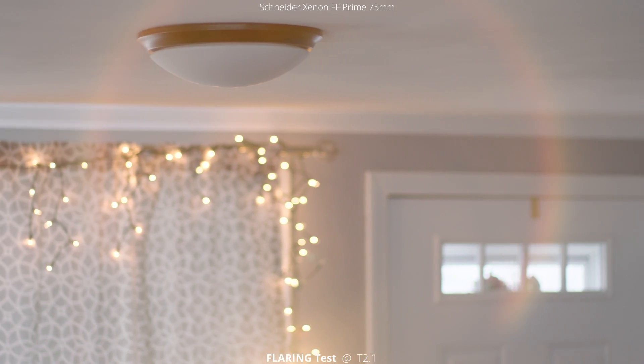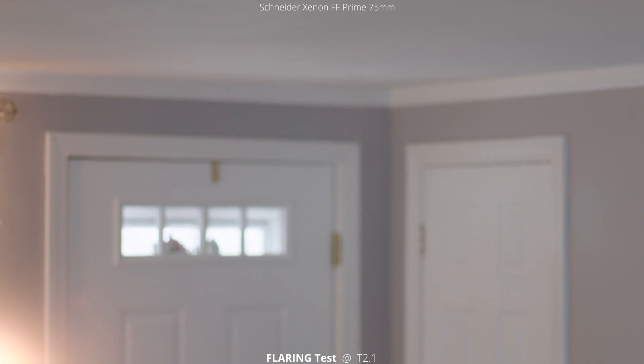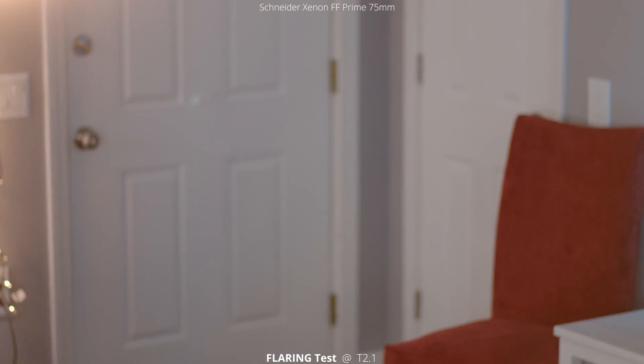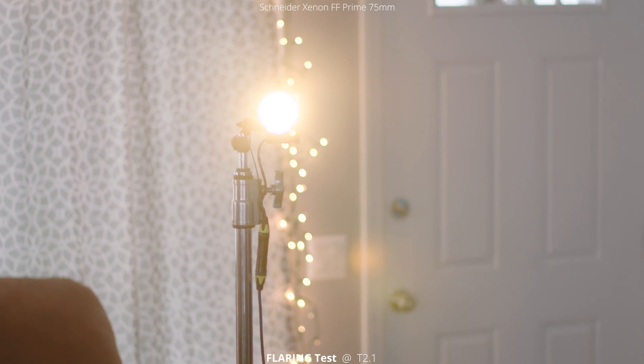We're going to do the same thing, just going with the light outside of the frame and then panning and tilting around. This lens doesn't flare nearly as much as the rest of the lenses in the set, but it looks really good. I really like that rainbow — it's smooth. There's not too many hard or sharp edges, which is great.